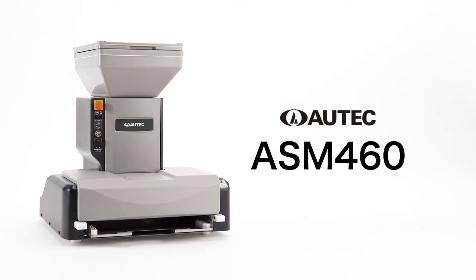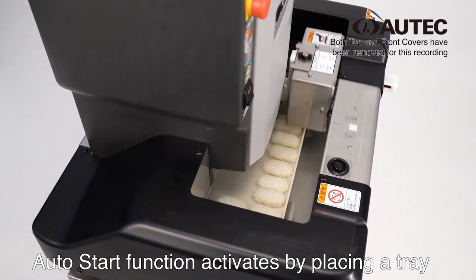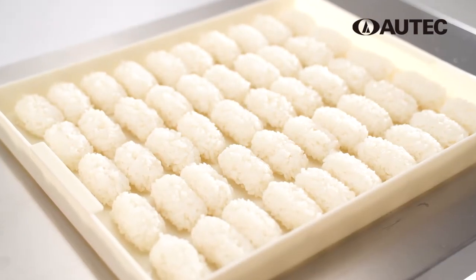Autech ASM460. This machine has an auto start function that gets activated by placing a tray. It automatically forms and aligns 50 pieces of sushi rice balls per tray as fast as within 51 seconds.